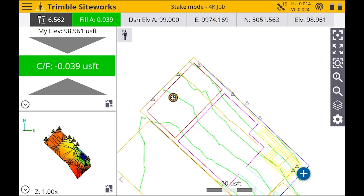So yeah, that's how you stake out points, lines, control points, and surfaces on Trimble SiteWorks. Thanks for watching.